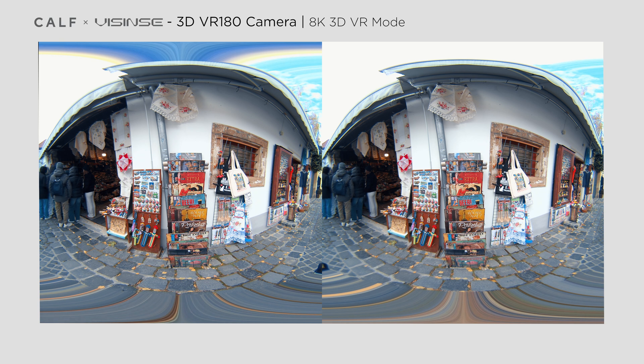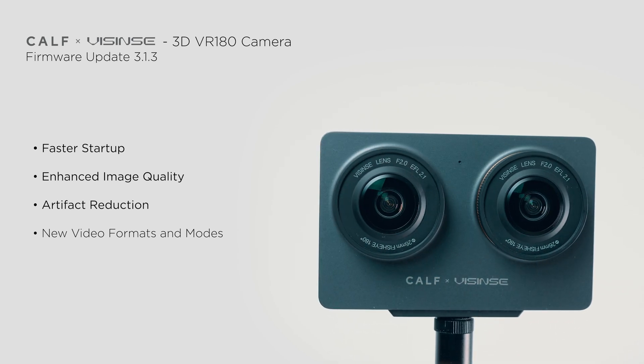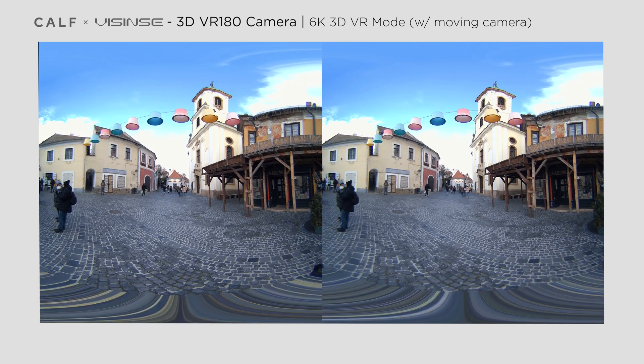This is very important as there are still no manual setting options during video shooting. With the previous firmware, some users noticed artifacts and motion picture tearing, especially when shooting with a moving camera. These issues have now been addressed, making the camera more reliable. Besides the color science improvements, perhaps the most exciting update is the addition of new video formats and framerate options, including higher resolution like 8K.